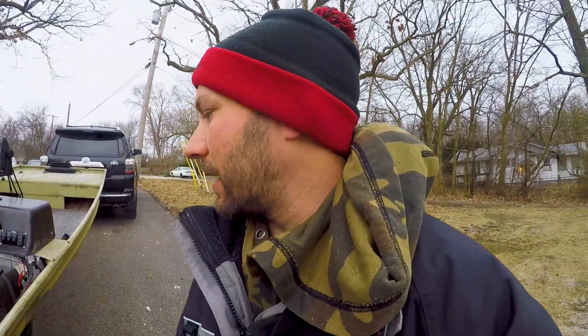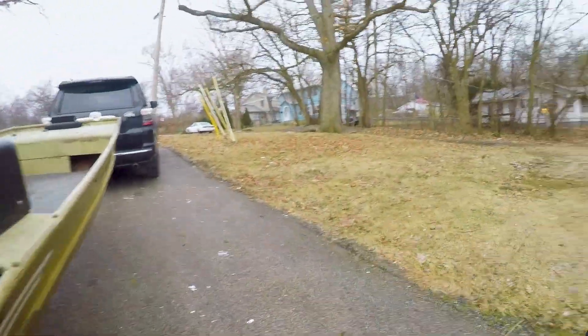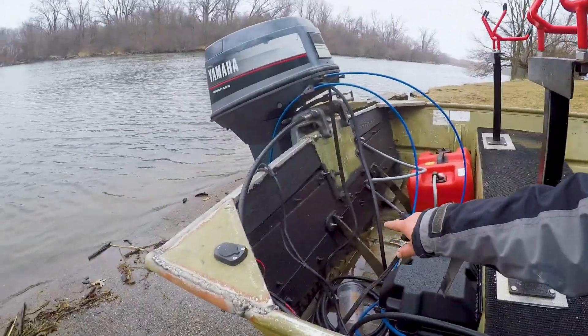I redid the whole trailer — redid the lights, sanded and painted the whole thing. The trailer is like from 1975. I put some reflective tape on there. I'm not doing anything with the hull because it's the Fox River and it literally stains everything, so I'm not going to paint it. It doesn't leak, so that's good. The transom is redone with gussets on it and it's very strong — it can handle this 50-horse with no problem.